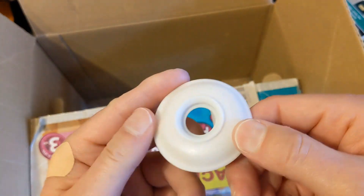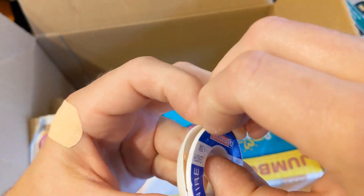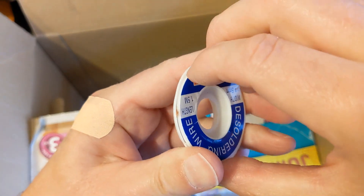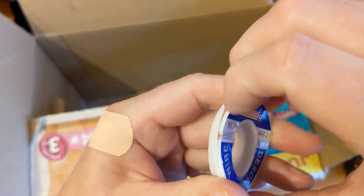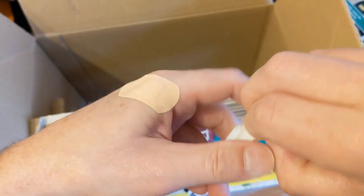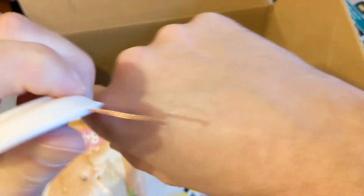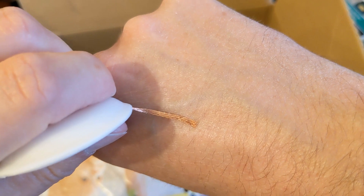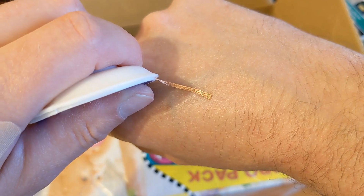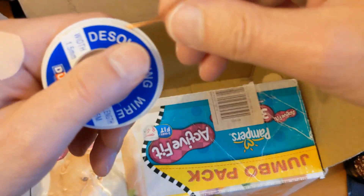There's de-soldering braid - a tiny little bit of it. If you're not sure what this is: when you're trying to remove old solder, you put this braid on the part of solder you want to remove, heat up the braid, and it acts like a solder wick. As the solder melts it flows into the weave of the braid. It's really quite useful stuff.